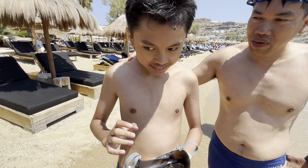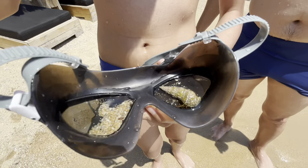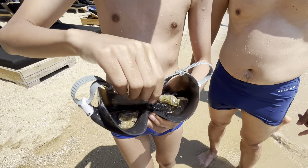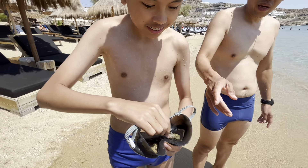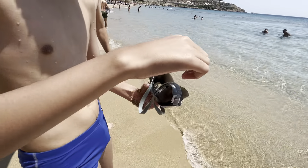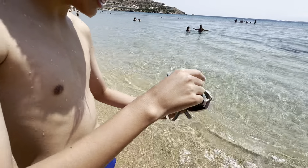Hi Elijah, what is this? This is a hermit crab. Can you show me, lift it up? Look, this is the crab. We're gonna release it to the water. Make it walk here. I'm gonna put it — show it to the camera.